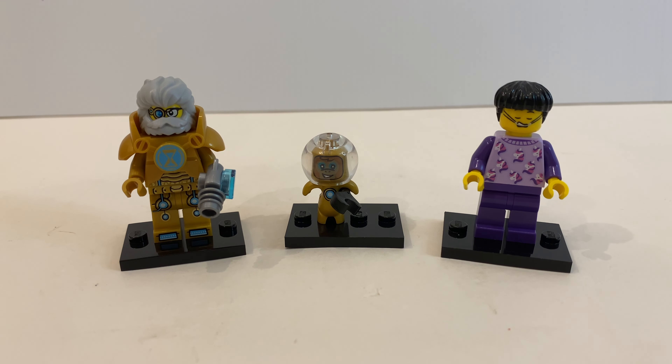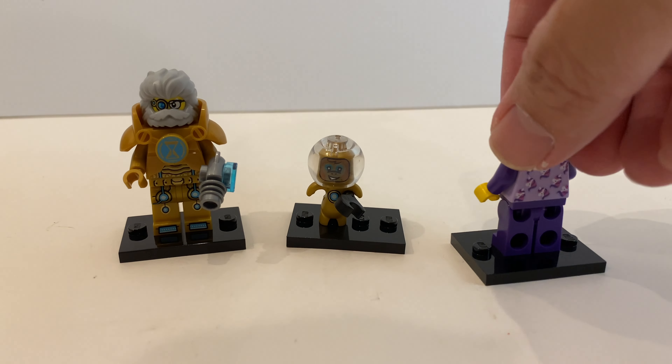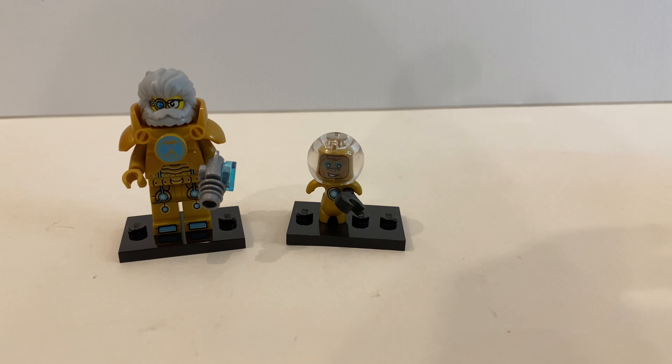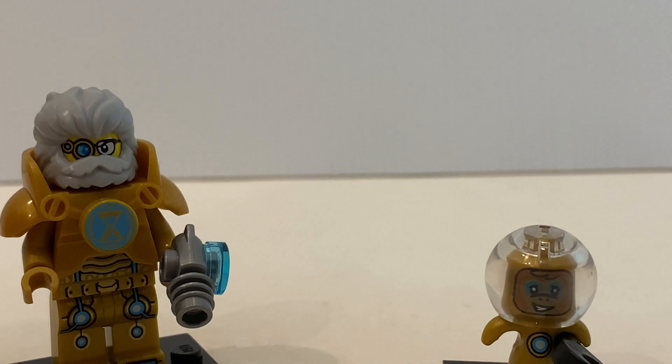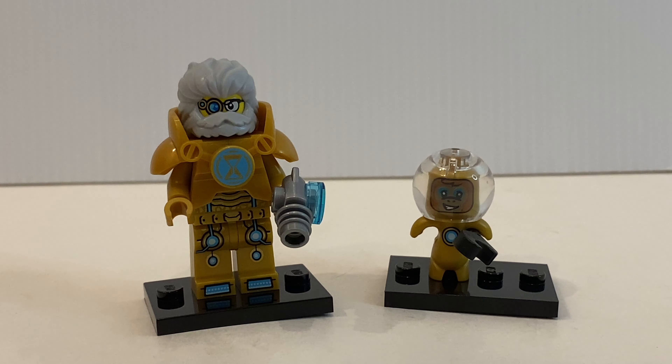Now we take a look at the three minifigures included in this set. Mr. Oz and Monkey Albert are brand new variants, while Jayden is just the same from the other sets released earlier. Jayden has a very lovely torso with unicorn print and an alternate facial expression, but since I've already covered this minifigure in another review, I'll set him aside and zoom in on Mr. Oz and Albert in much better detail.